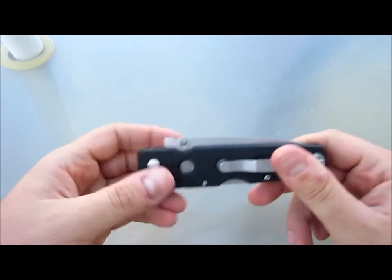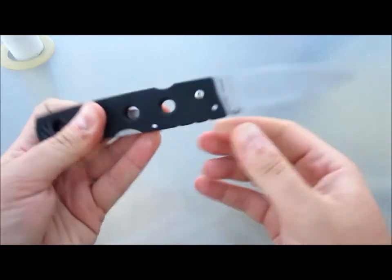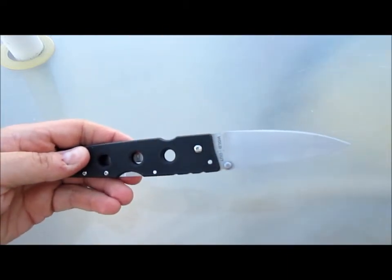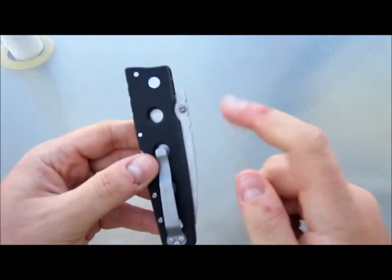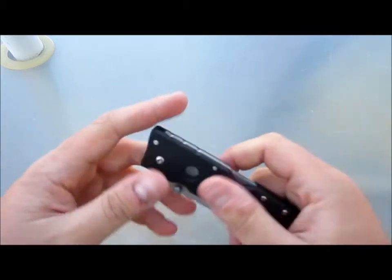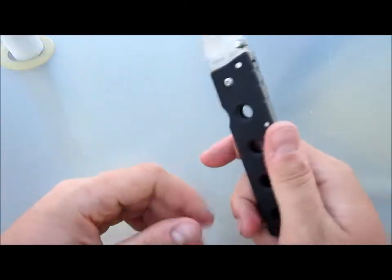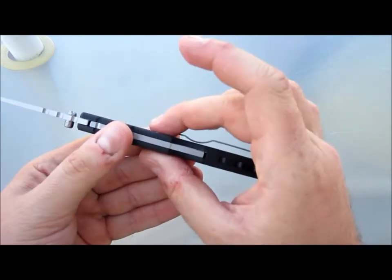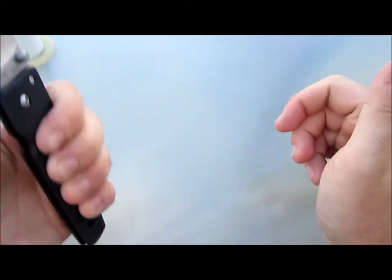Usually that's covered off with some sort of a choil or the shape of the blade — there'll be something right there. But because this is going for a streamlined torpedo look, it leaves that weird ugly shelf. Now that's just aesthetics, it doesn't cause any functional issues. And this thing rides in the pocket great — it's got that nice thin profile. I've been very happy with it.